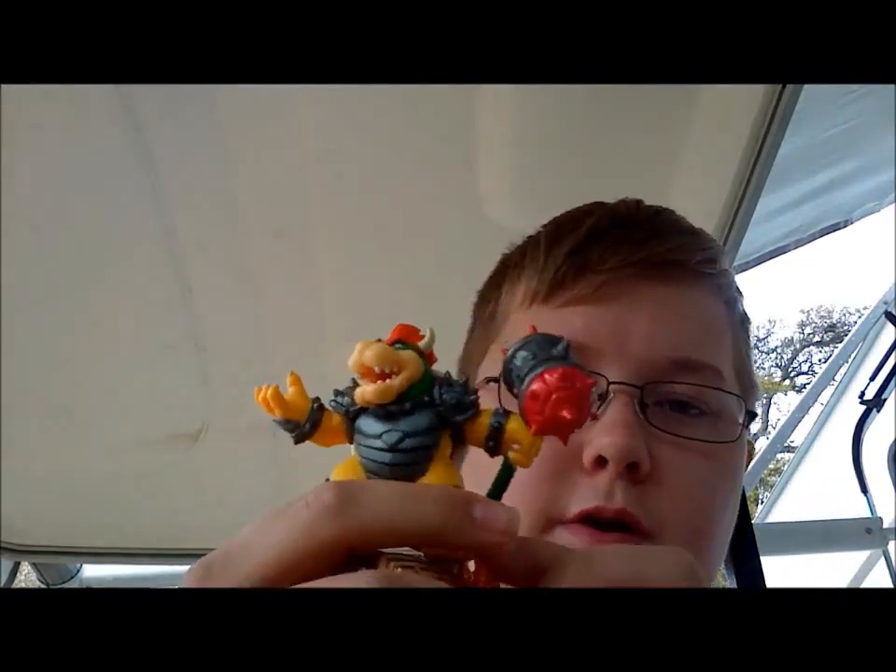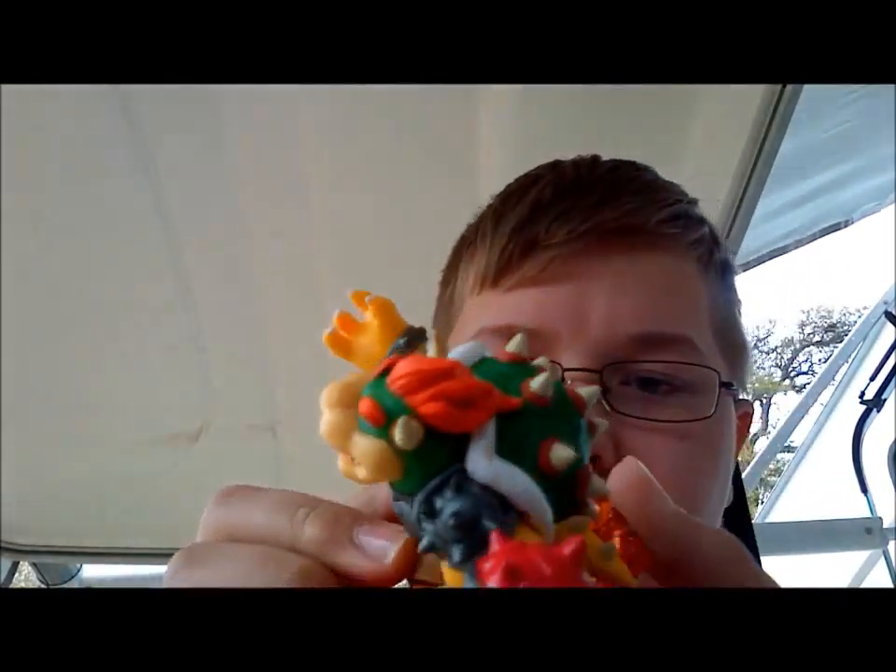There, get it open. Doesn't want to come out. Look at the card. Here is the figure — looks pretty neat.